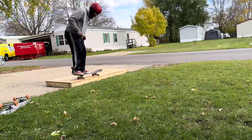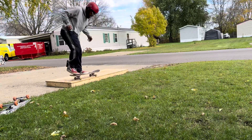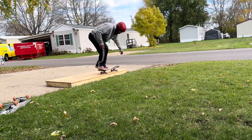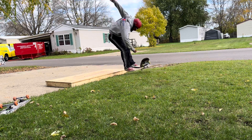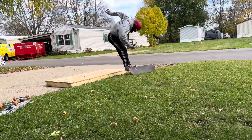So this was a perfectly formed tray flip, but once again it magically goes in front of me. I don't see any YouTube videos on how to fix this. All I see is videos on how to fix the going behind you or nose in front of you — like the nose side of the board — but nothing about how to fix this.